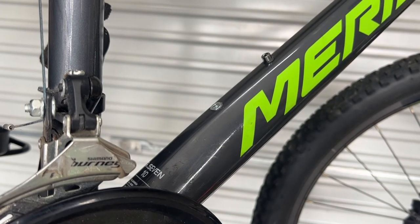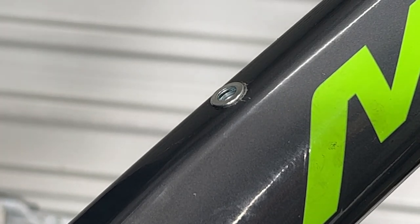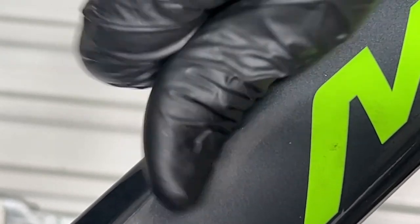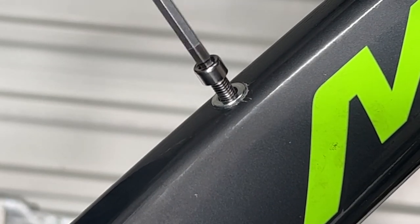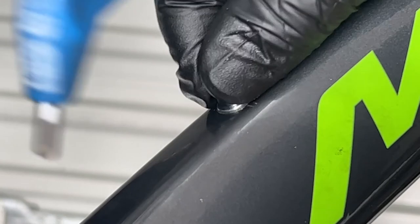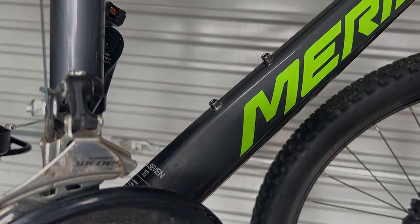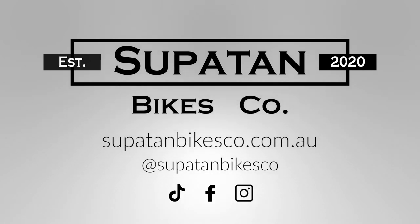That is our new threaded bottle cage nut holder. I plug the bottle cage in and it screws in nicely. The only downside is the color — it's silver — but once you have a bottle on there, it's working perfectly: nothing shaking, nice and solid. Thanks for watching, I hope that helps.